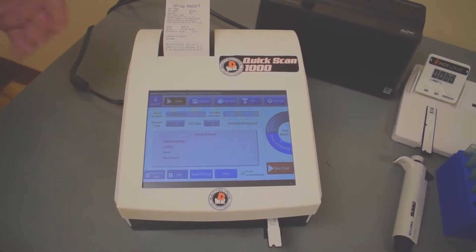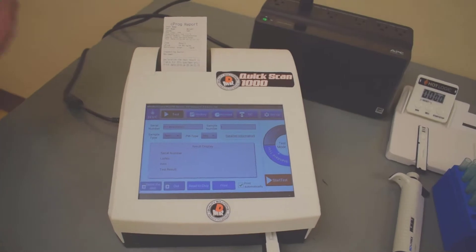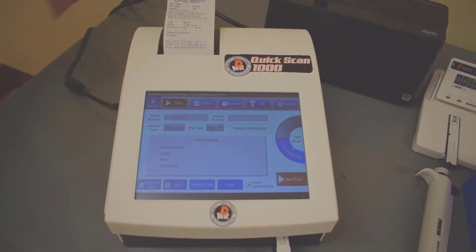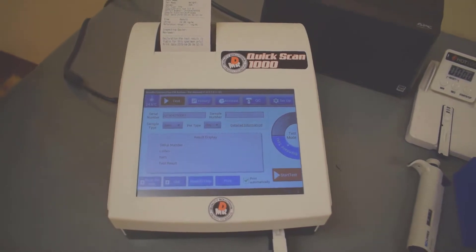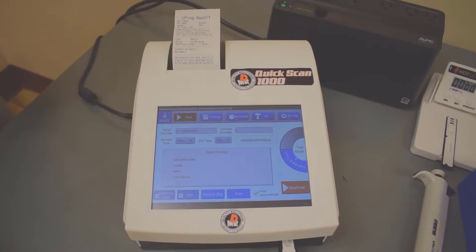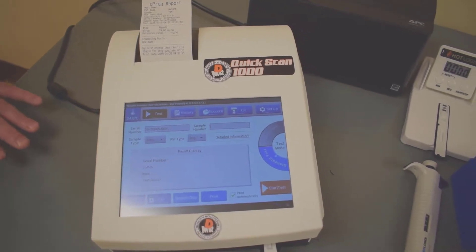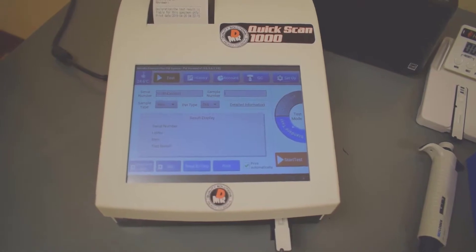We ran testing using the same material we would use on the Emulite 1000, which is the granddaddy of all progesterone testers. And we referenced it against the IDEX and the Mini-Vetus. The Quick Scan 1000 was super accurate against all three of these instruments, and it allows us to use the conversion sheet we already have because it matched up almost perfectly with the Emulite 1000.